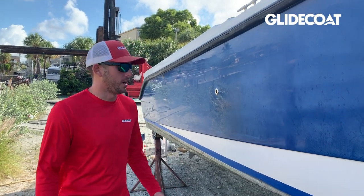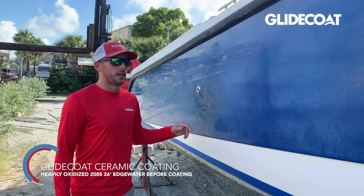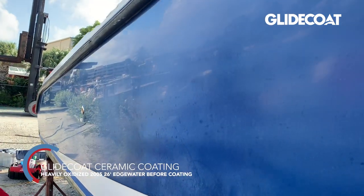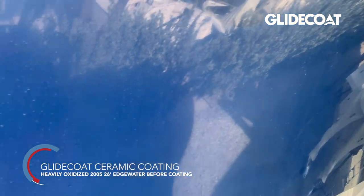Christian Westdorf here with ClydeCote, and we're at the 2005 Edgewater with the dark blue hull. This boat is severely oxidized, as you can see, and this is a very common problem with colored hulls here in South Florida.